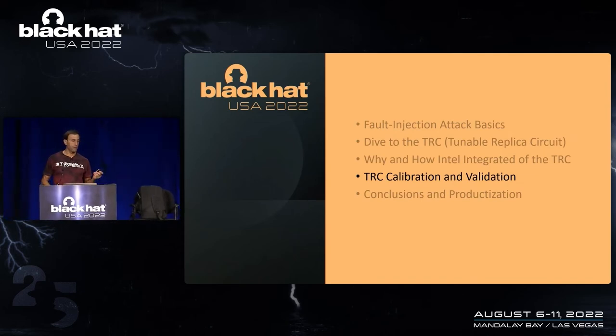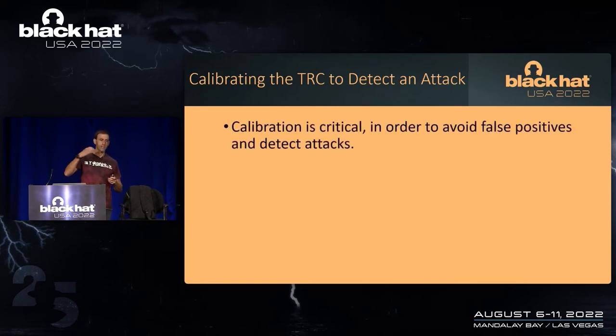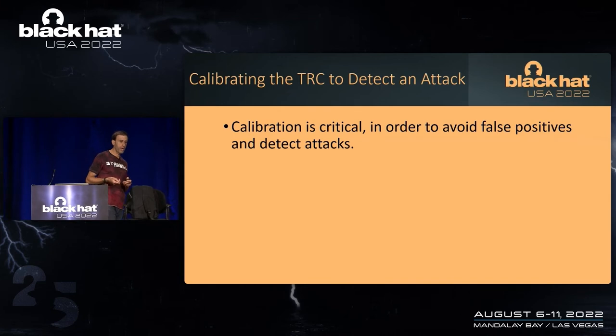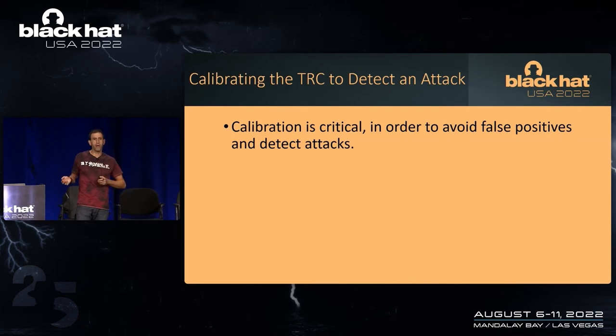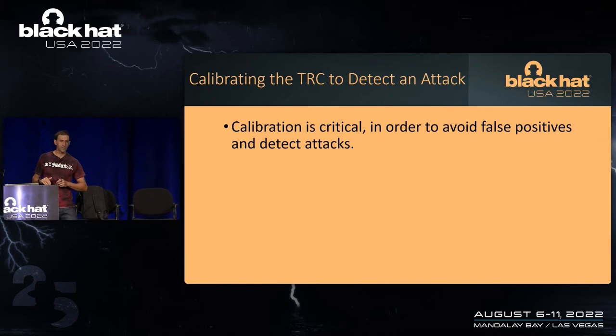Getting to validation and calibration. If you incorrectly calibrate the TRC, you can have false positives or you can misdetect an attack. It's a very, very bad thing if we had a false positive — that by far is critical. If a false positive occurred, really bad things such as product replacements might happen. So without question, we are very concerned with false positives. And obviously, we want to avoid any chance of missing an attack as well. If you calibrate this thing incorrectly, one of the two will happen.